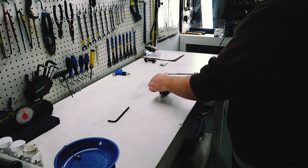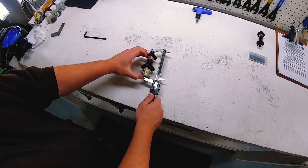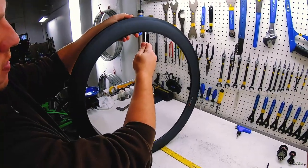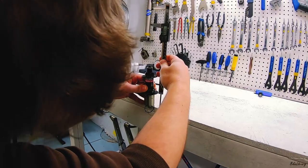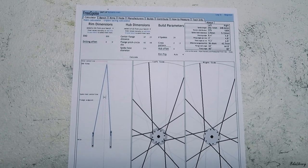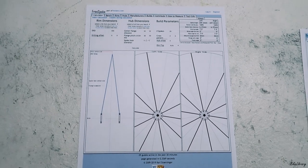Afterwards, we started the process of measuring and calculating. We measured things such as effective rim diameter, rim thickness, center to flange distance, and spoke diameter. We confirmed our spokes have the correct length for the intended build parameters.